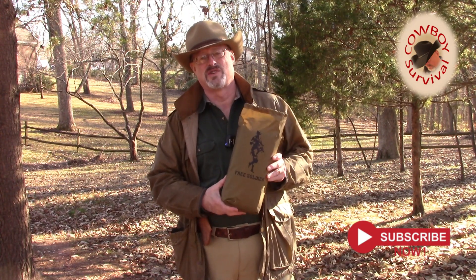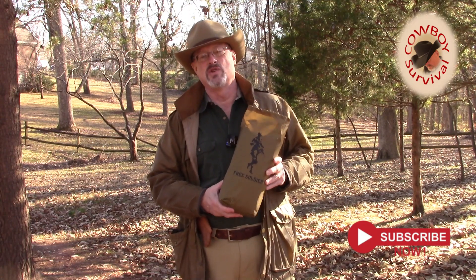Hey everyone, welcome back to Cowboy Survival. Today we're going to take a look at the Free Soldier Tarp and how we can use it to create a shelter on the trail.